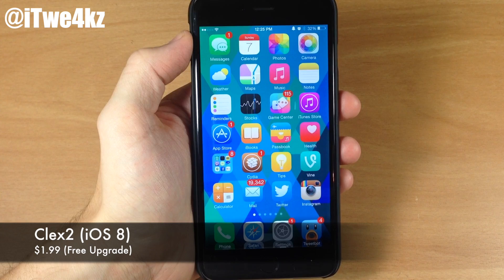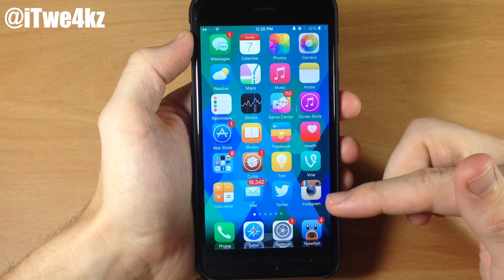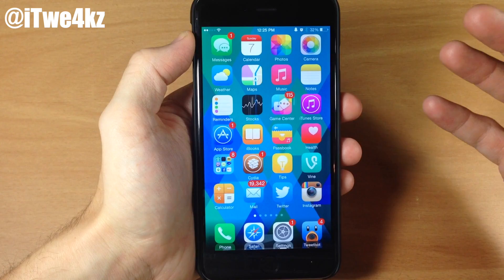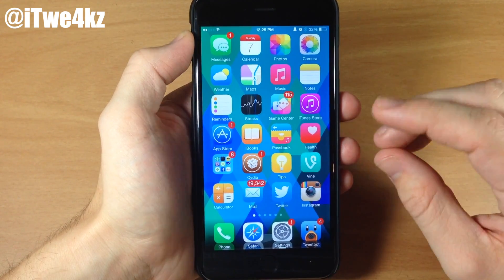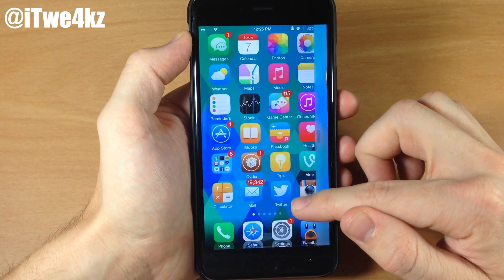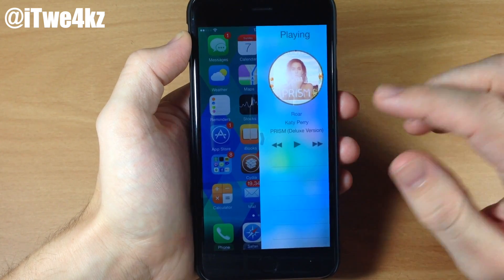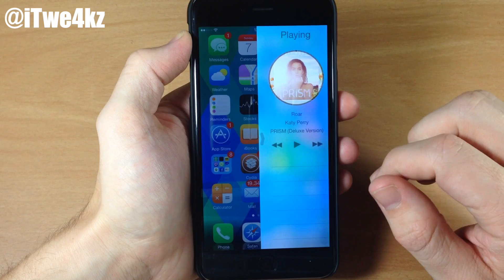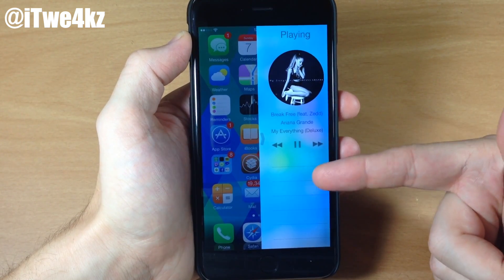Last but not least we have a tweak called Kleks 2. This was just updated for iOS 8 — it was originally released for iOS 7 — and it allows you to manage your music in a really nice and cool way. If I swipe over from the right or the left it activates the tweak. There are two different panels, and it can be hard to activate on the springboard since swiping right-to-left is also a natural page-change gesture. Once activated you can see what's currently playing and manage your media controls to go to the next song.